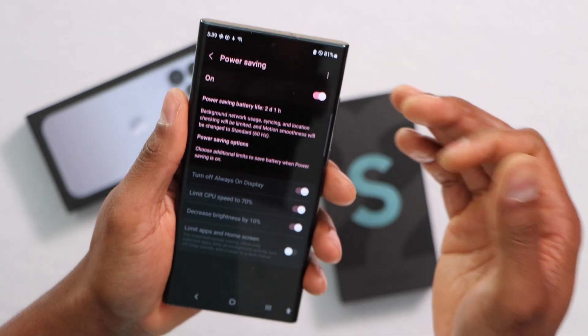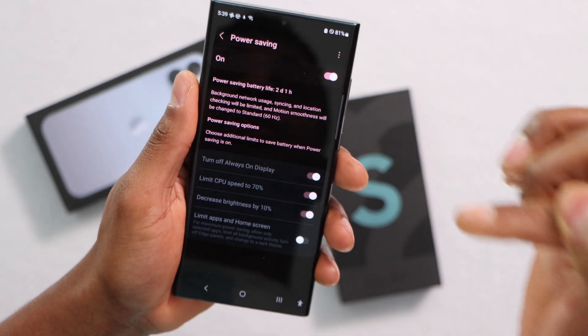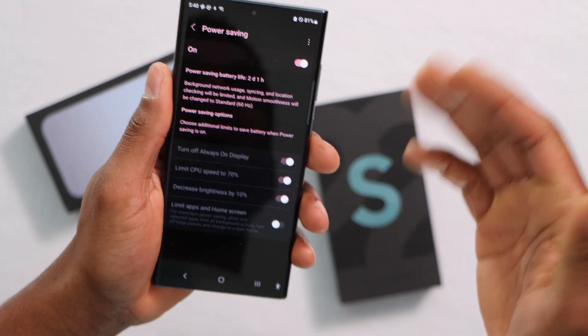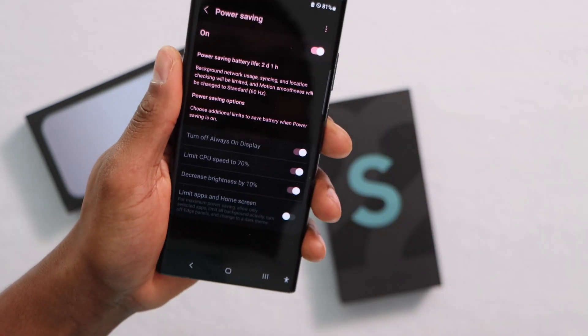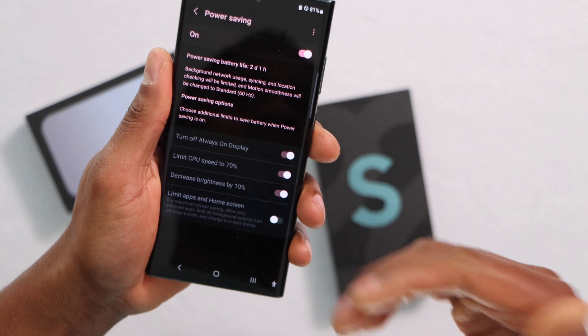As soon as your Samsung Galaxy battery charge goes down to 35%, your phone will be really, really slow. For example, if you are playing games or using apps that require a lot from your phone, you will notice it — your phone will be slow and you will start having lag problems.